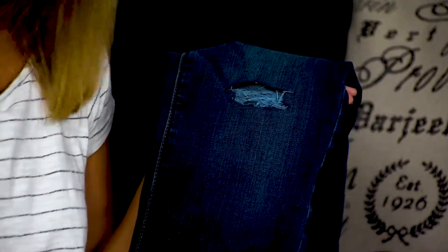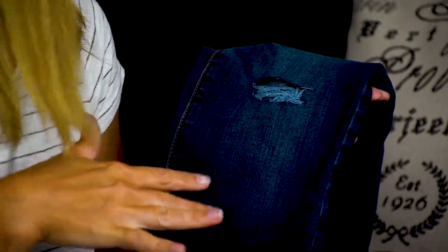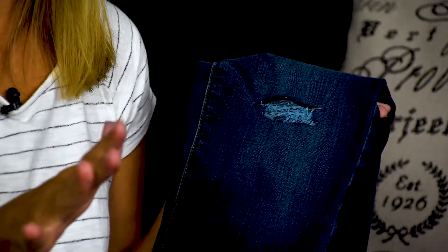After you're done distressing any other points on your jeans, make sure that you throw them in the washer and dryer before you wear them. This is just going to make it look extra good, and it's definitely important to do — so make sure you do that last step.